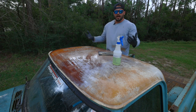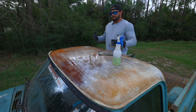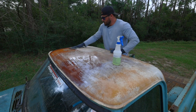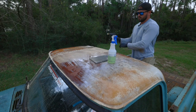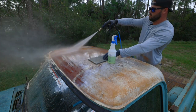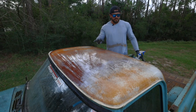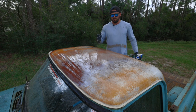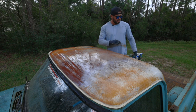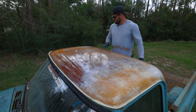You just have to worry about gumming up the pad and make sure you clean it out, because that single stage paint will come off and clog your pad quite a bit. I think we're going to use the CLR in the spray bottle — it seems like it'd be easier to apply versus Barkeeper's Friend trying to sprinkle it on. I'm sure I could probably mix it with some water in a spray bottle, but I think we're just going to roll with the CLR.